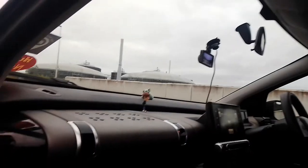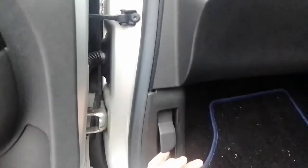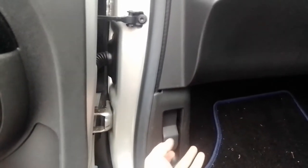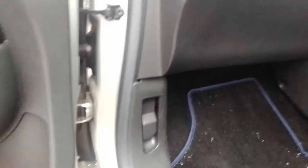Moving down to the bottom here, behind this panel is where you would find your OBD2 port. And just here is your bonnet release. Again, Citroen — it's a bit flimsy and feels very, very cheap, but it does do the job.